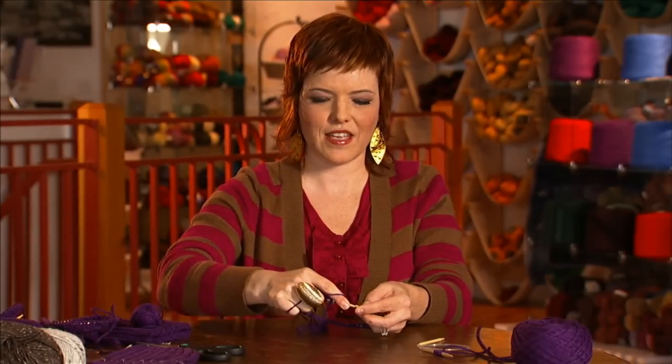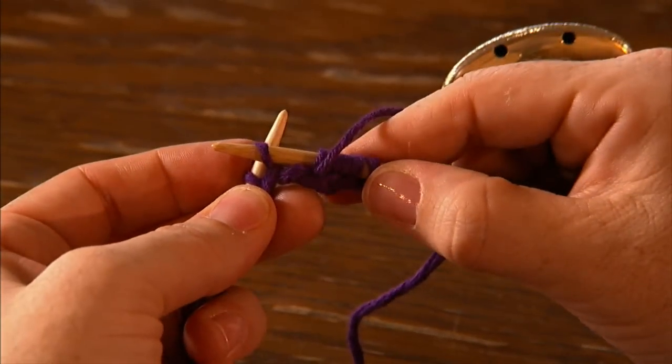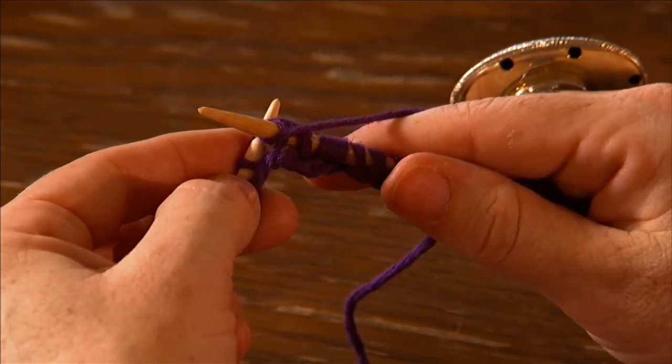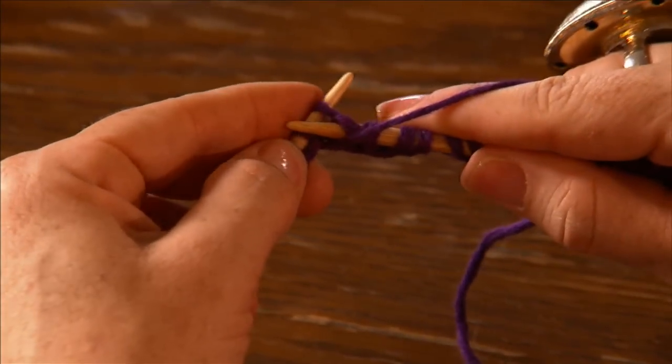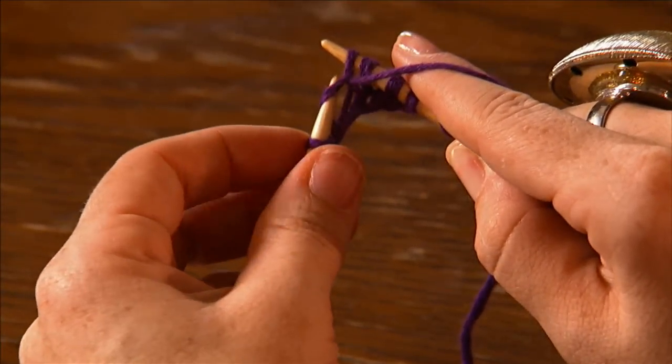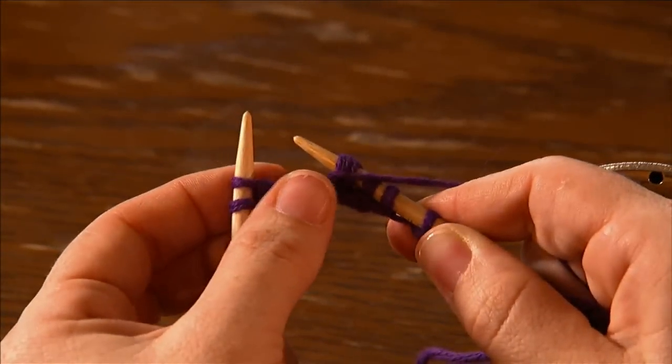One more time: into the stitch, wrap it around the front needle, dip under — this is where you're pulling the yarn through — and slide it off. So now we've done our knit two and our purl two rib.